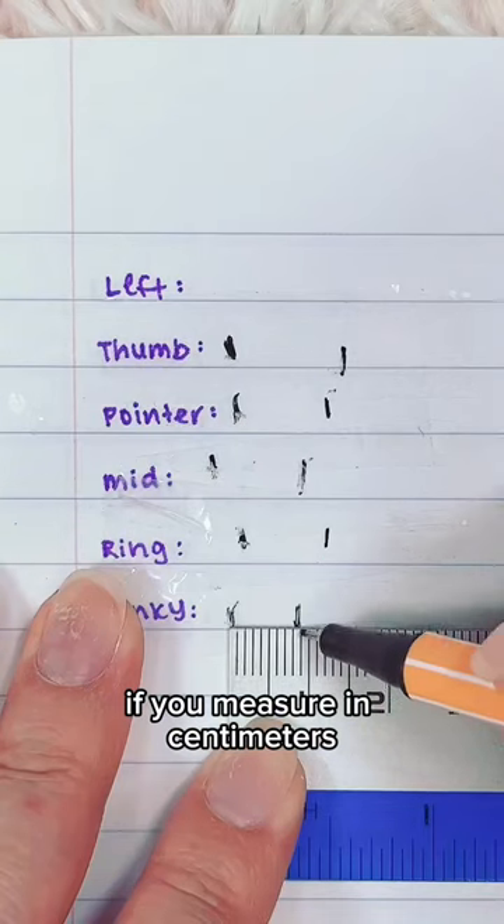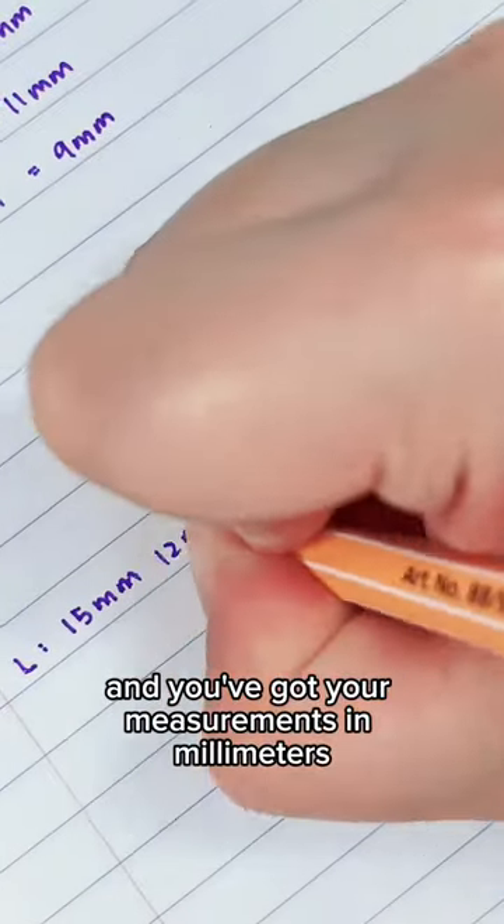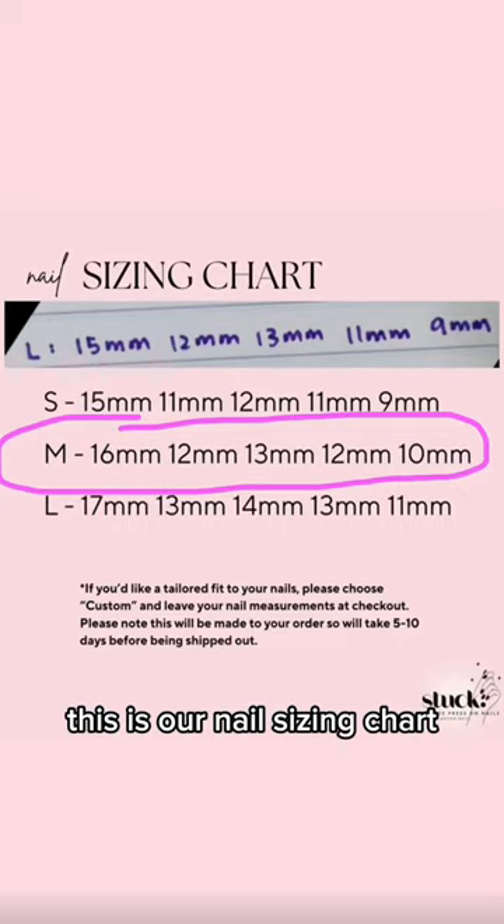If you measure in centimeters, just take away the decimal point and you've got your measurements in millimeters. This is our nail sizing chart. If you are in between sizes like I am here, it's always better to go up a size and it will fit you just fine.